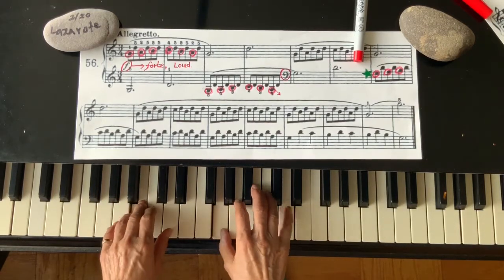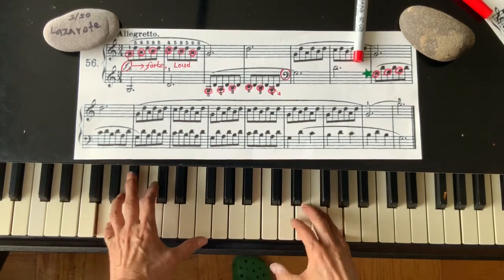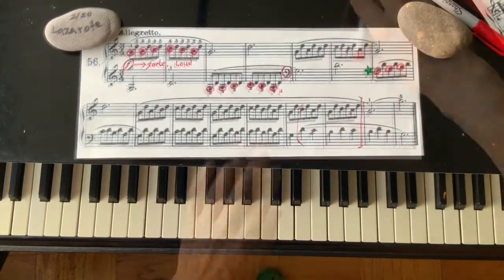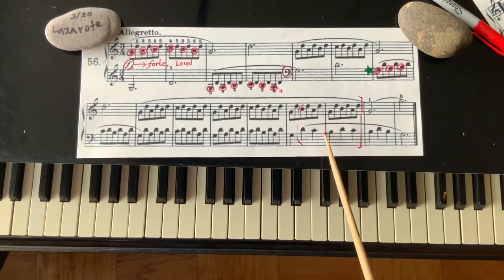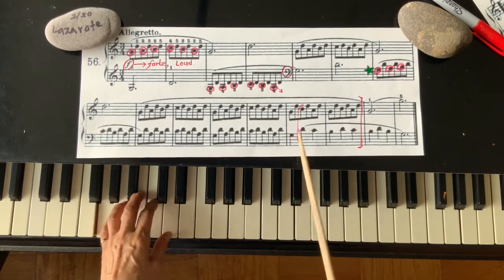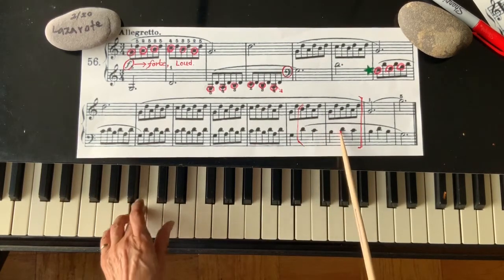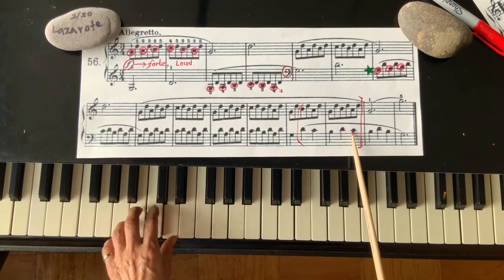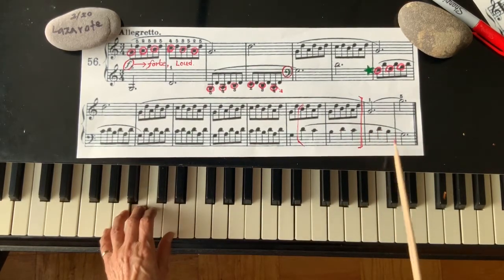One and two and three and one, two, three. Next group — second line, last four measures. You come from G, go up a fifth interval. C, B, D, C, B, D, B, G.